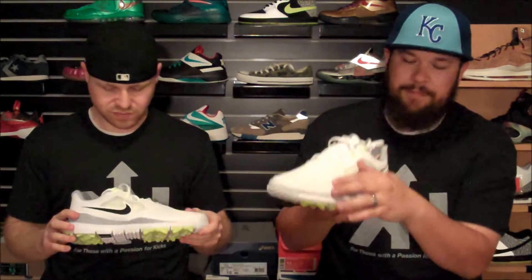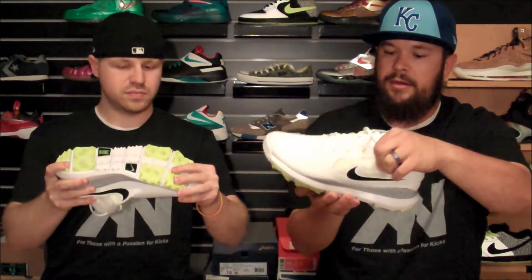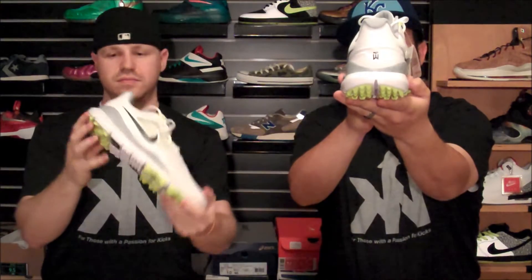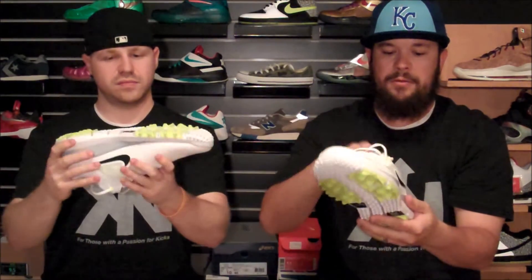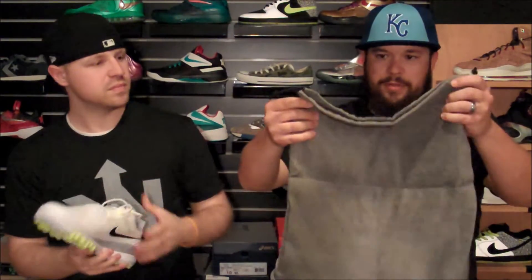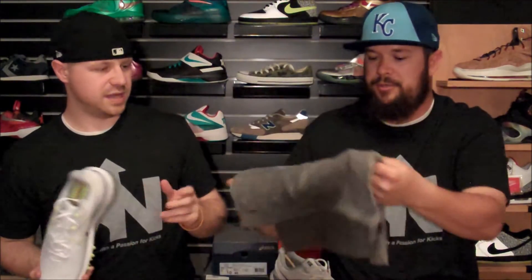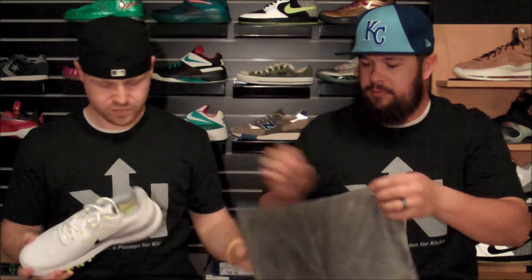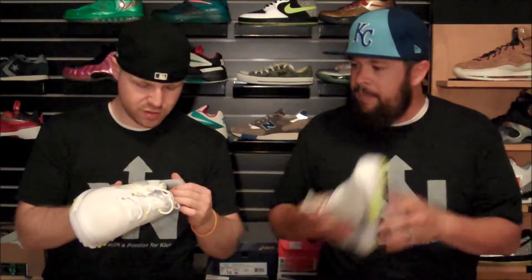It's a light shoe. It's got Flywire technology in it. It's got your hits of Volt in the back here that runs through the white mesh. Got your TW Tiger Woods hit back here. Free outsole — yeah, it's got the Free outsole. Just a normal Nike Golf insole. Came with a nice little bag here — I'll probably never use it for your shoes, but it's nice that you got it. It's like a suede bag, really nice.